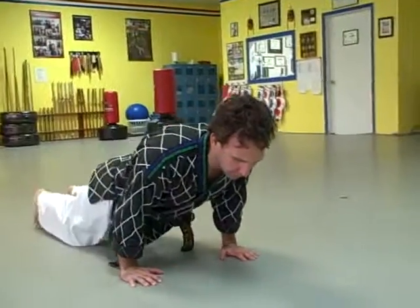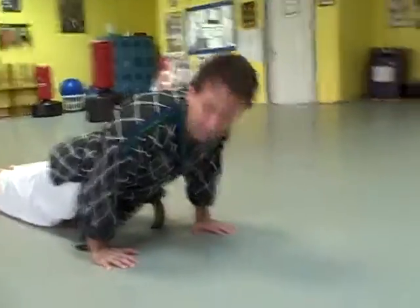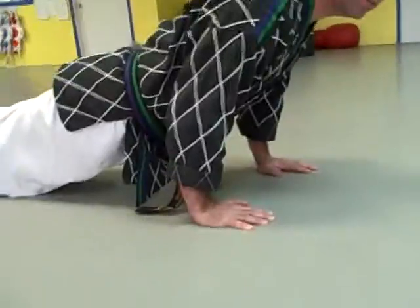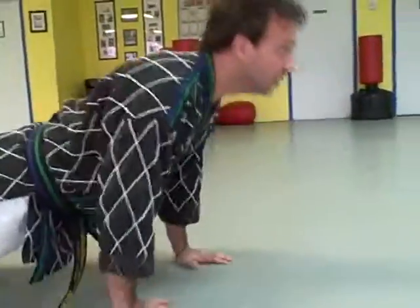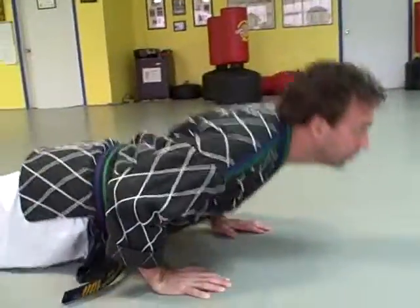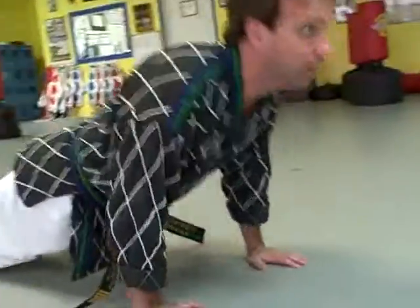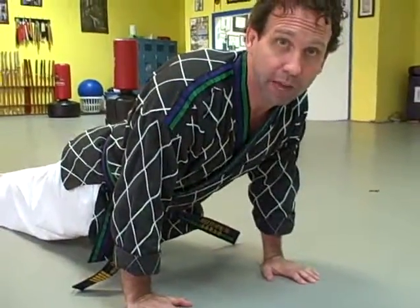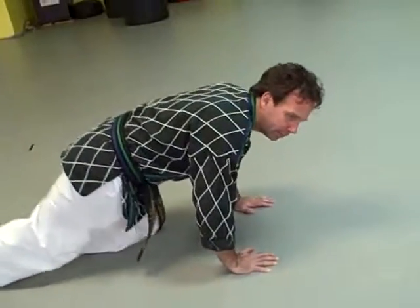So you just get in push-up position and see how I have my hands back more towards my rib cage, almost right underneath them, or a little outside the ribs. And just do your push-ups. You can do four sets of 25, or three sets of 10, depending on what your ability and skill level is at this point.